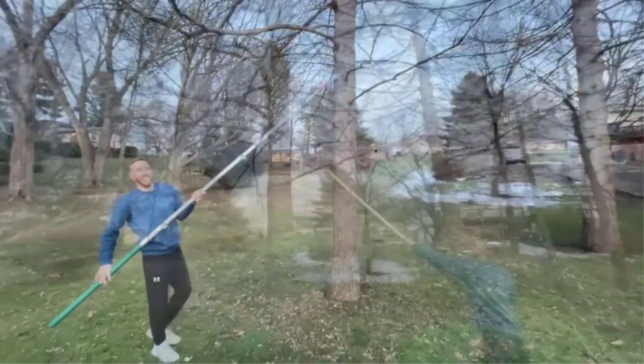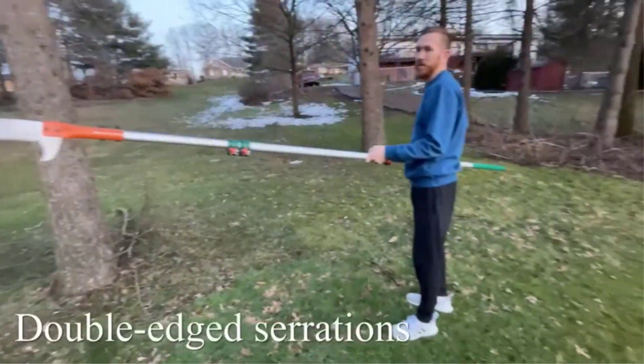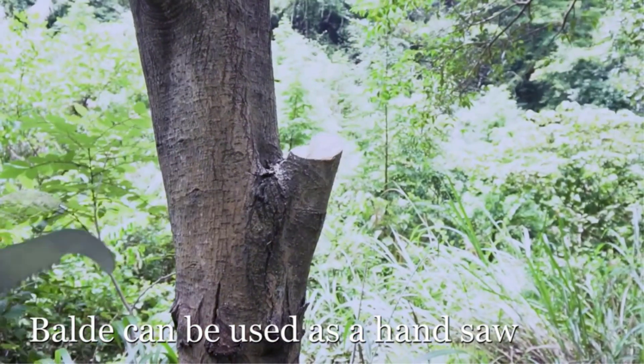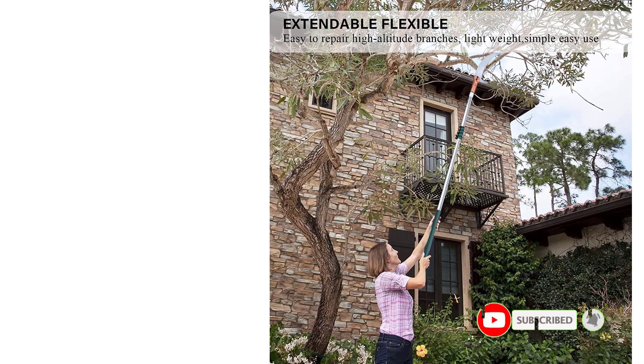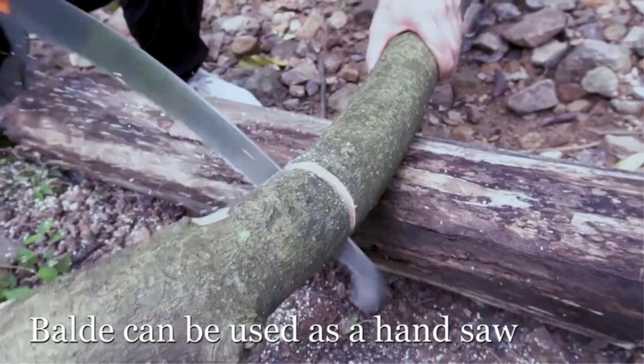The saw blade is designed in a three-sided arc, which makes it easy to clean small branches and vines as well. It can be extended up to 18 feet, making it great for professional use. Weighing just a little over 6 pounds, it is not that heavy either. The handle is sturdy and made using an aluminum alloy which won't bend or rust.